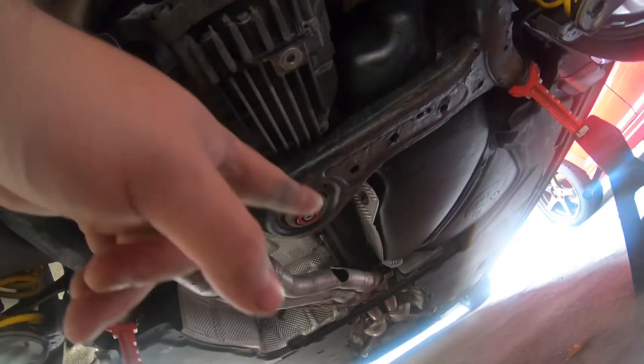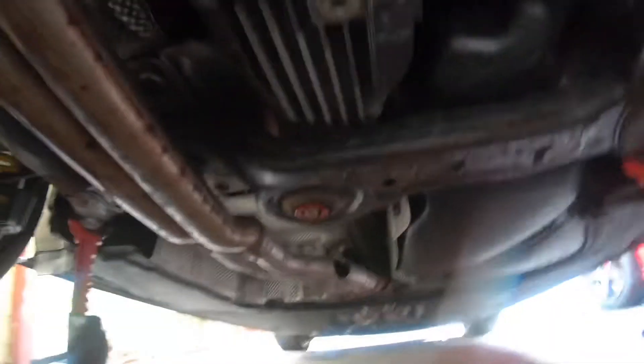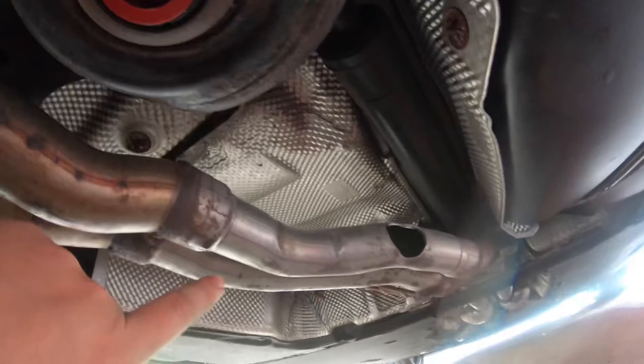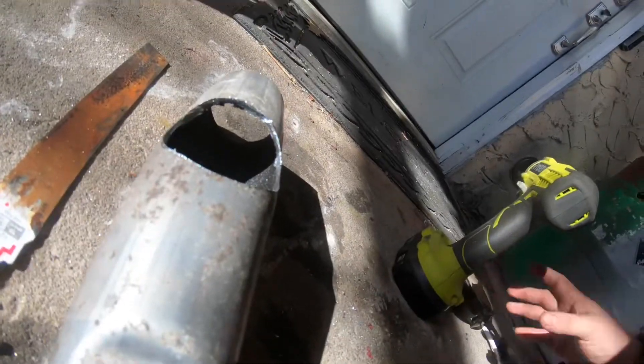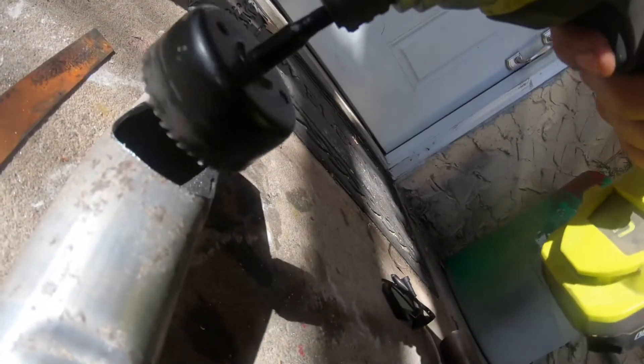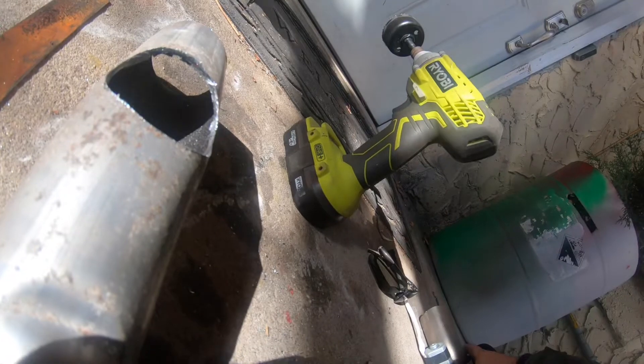For testing purposes I cut one of these pipes out. The problem is you see how there's a curve in here — the one from the other place isn't curved, it's straight. So what I ended up doing is I cut it. All I did was use one of these bits to cut a hole in there, and now I'm gonna weld this right here like so.